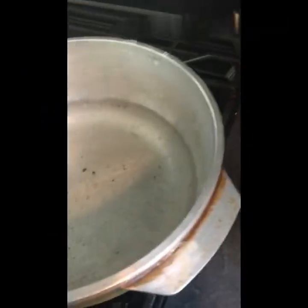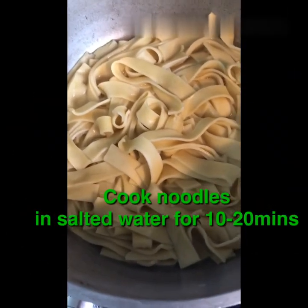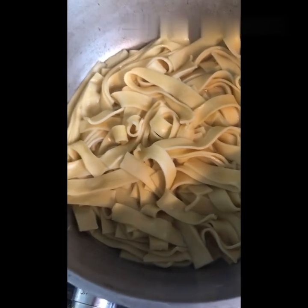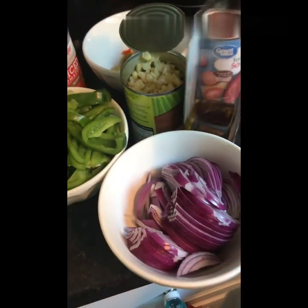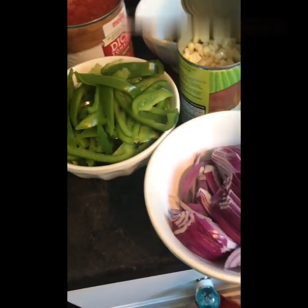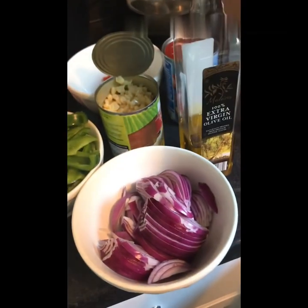I'm boiling water now to cook the beef. We'll boil the noodles for 10 to 20 minutes. Then we'll fry the onions and bell pepper in olive oil.